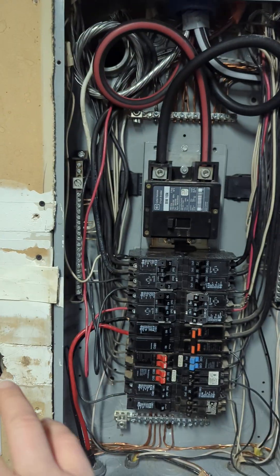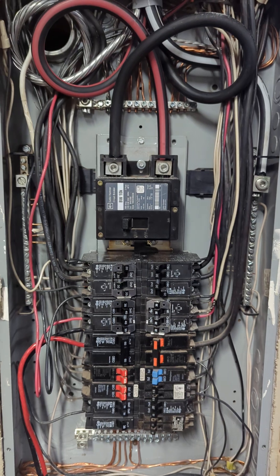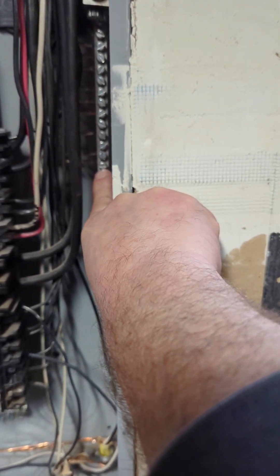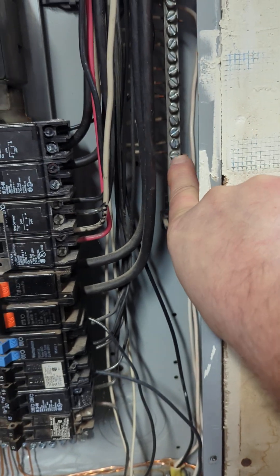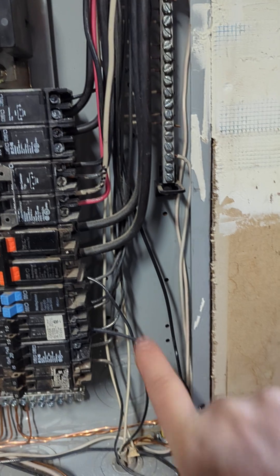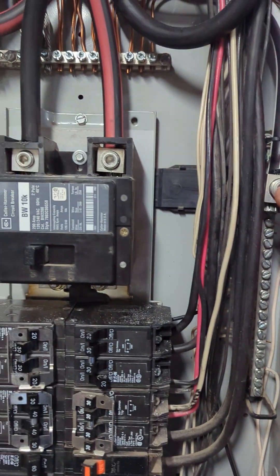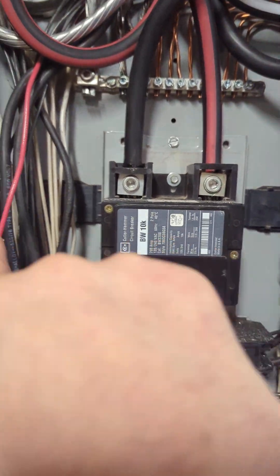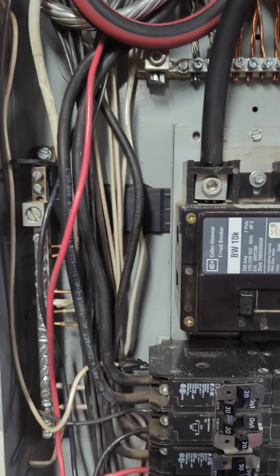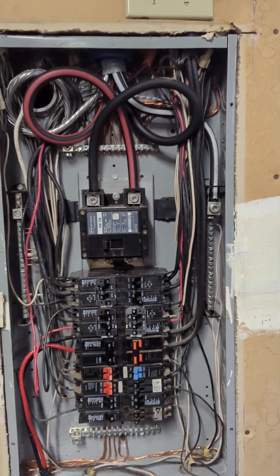So the ATS switch on the outside — this is now classified as a sub-panel. You need to separate neutrals and grounds, and make sure the bonding screw — a lot of panels will either have an offset piece of bar that bonds the can to the neutral, or it's like a green ground screw on the newer panels near the neutral conductor. Get it completely out of there so nobody mistakenly hooks it back up and creates a parallel path.